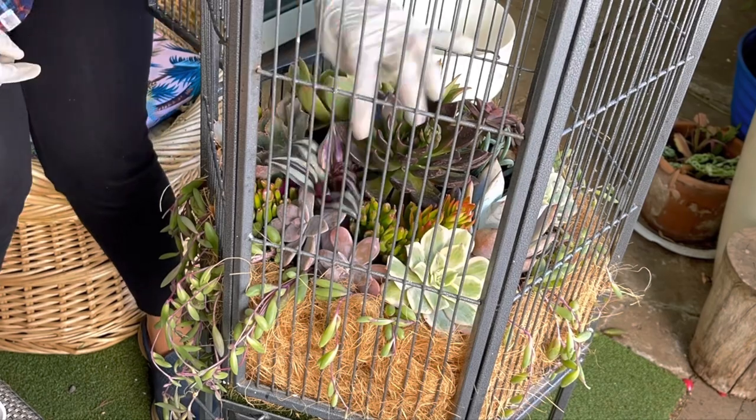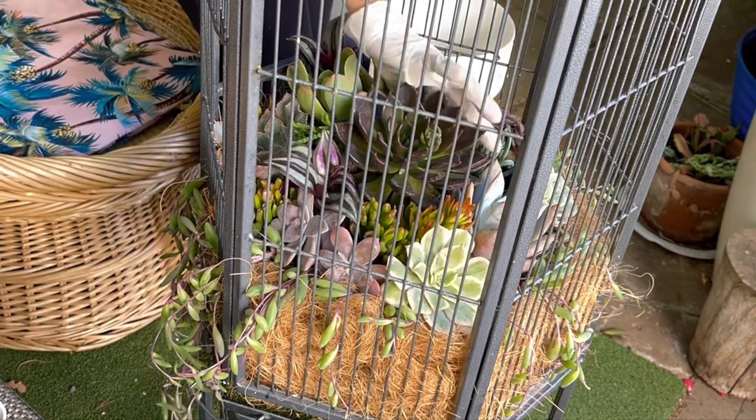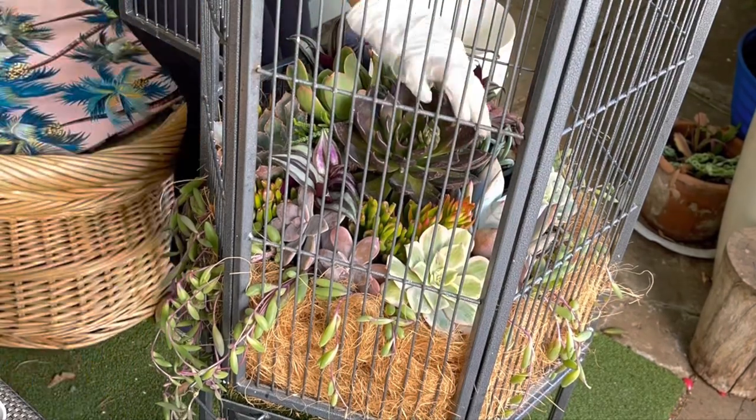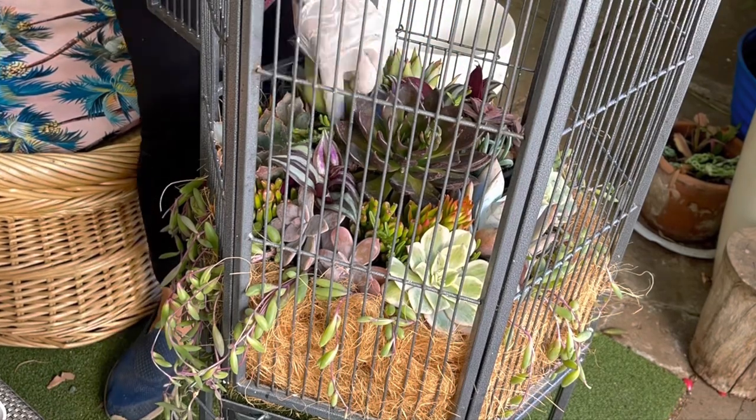Now I'm planting my filler plants. One of my fillers is this Wandering Jewel — it adds some purplish color to the arrangement. I also use Crassula Campfire and Coral Jane.